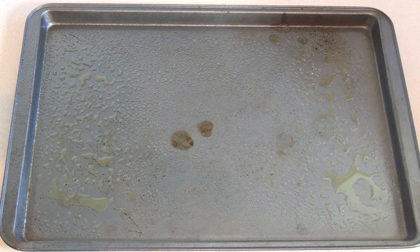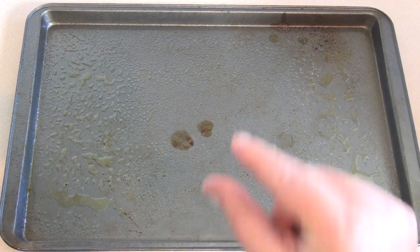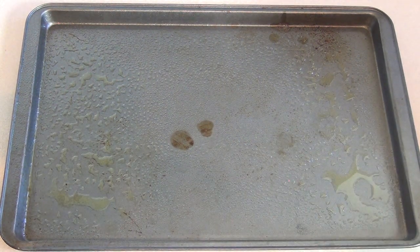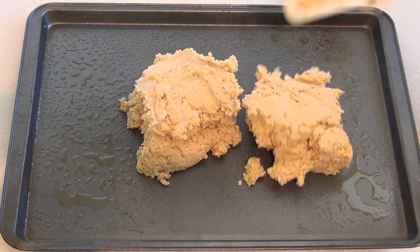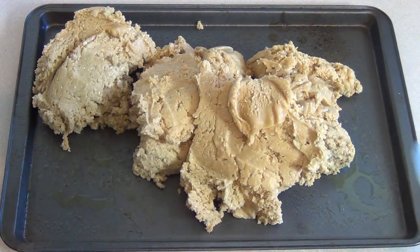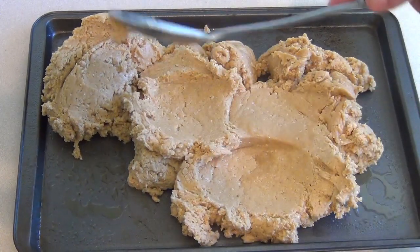Get a baking tray about 15 by 11 inches — you want it to be quite low. We're going to spread the mixture out in here. Grease it with butter or oil, or you can use baking paper or wax paper as long as it's oven-safe. Then flatten the mixture down evenly, using the back of a spoon.